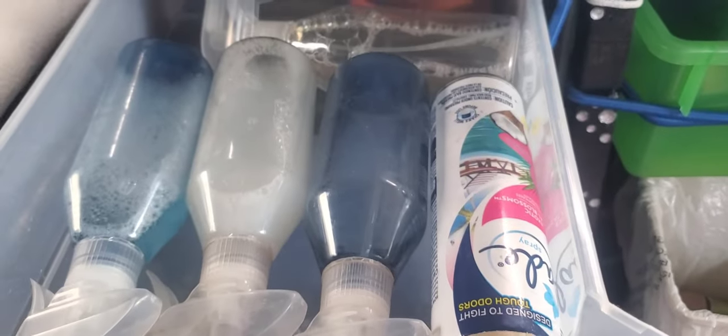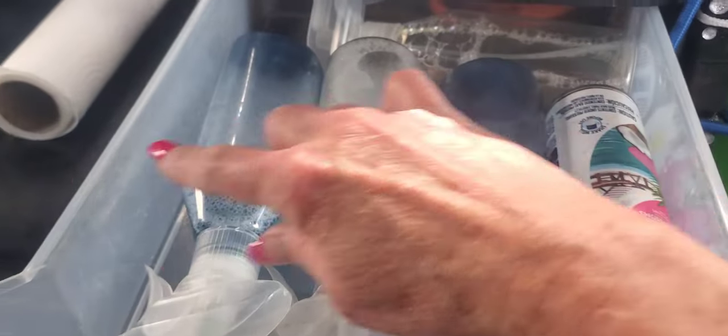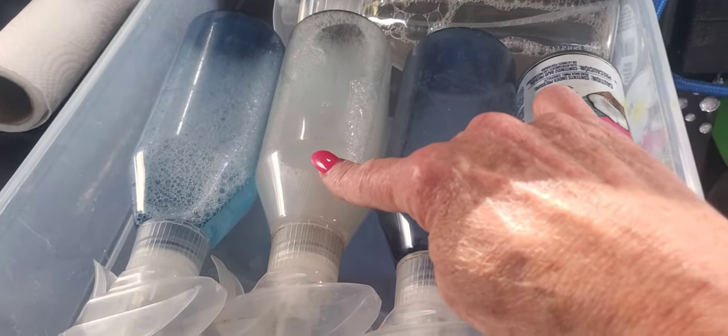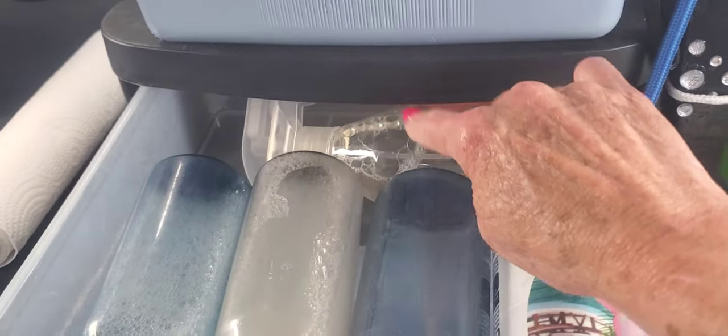Up here I keep my spray bottles — that's Dawn, vinegar and water, and hand soap watered down so I can actually rinse it off because hand soap is so thick. Then regular water, straight vinegar, and an air freshener.